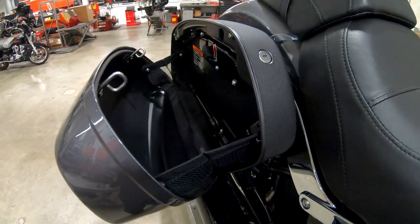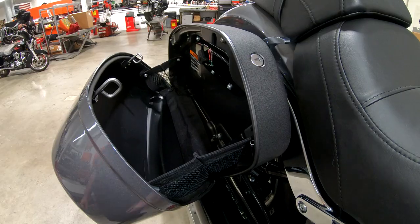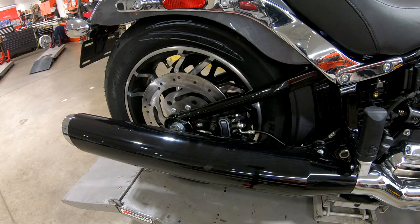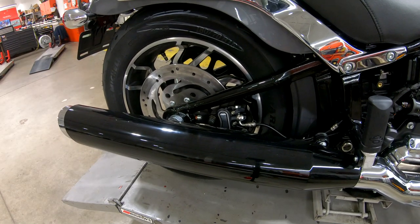All the little clear protectant tags that are on the dash - a lot of people forget them on touring models, like on the ignition switch, and then the sun bakes them on and it's a real pain in the butt to get them off. But we get the saddle bags off.